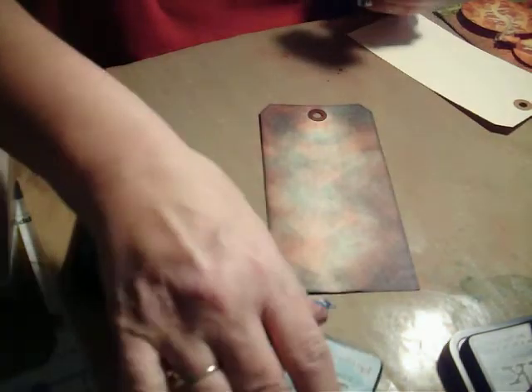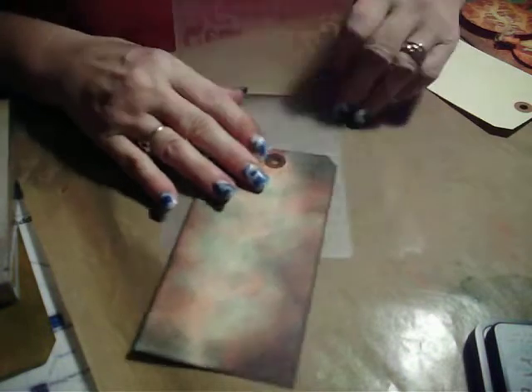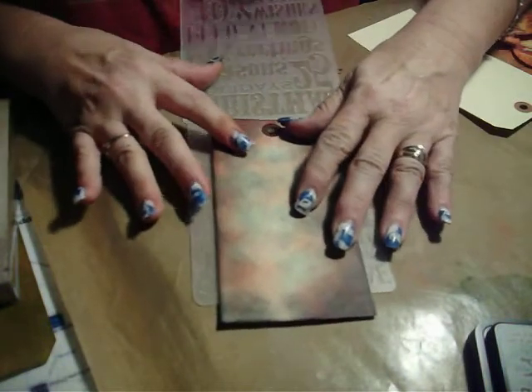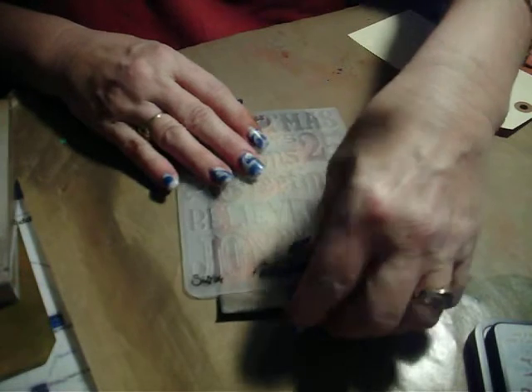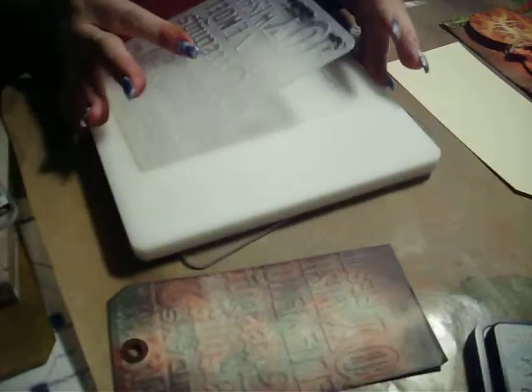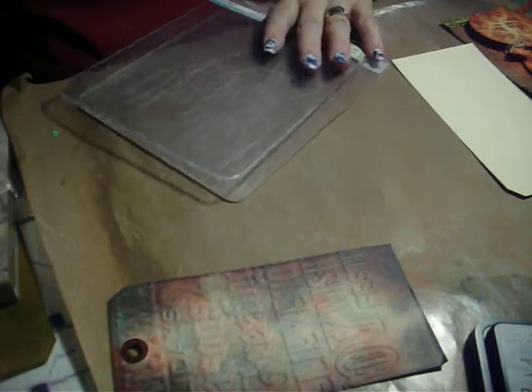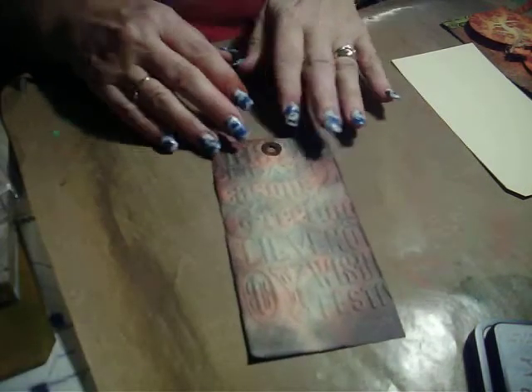We've got that on there — there are three colors on there. Next, I'm going to put this in the embossing folder and go emboss it. Unfortunately, I don't have enough room on my table where the camera is to emboss in front of the camera. Now we've got the impressions in our tag.